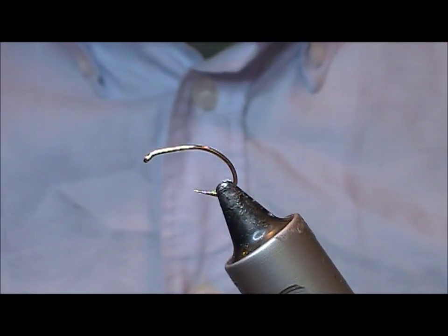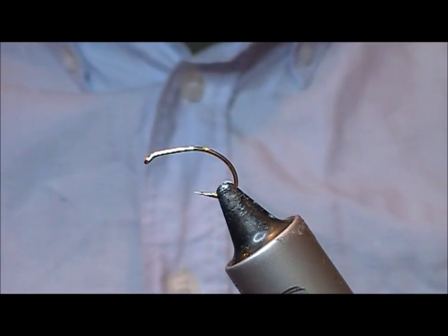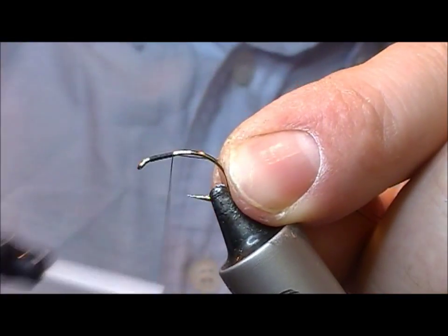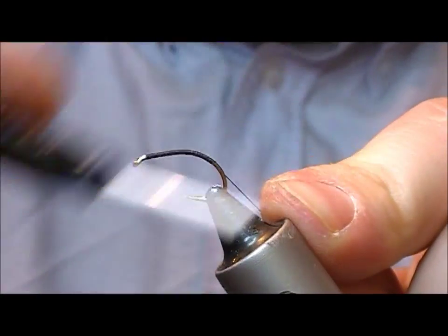I'm going to tie a variation on Dennis Moss' emerging Mayfly. Here I have a grubber type hook, this is a size 10 — you could use a 12 or something like that as well. I'm going to use black thread, although you could also use olive or yellow or something like that.